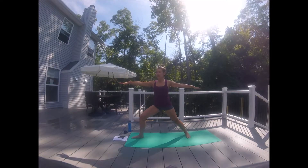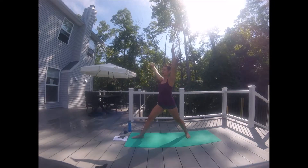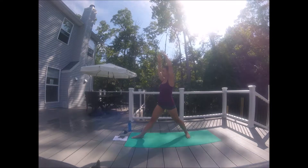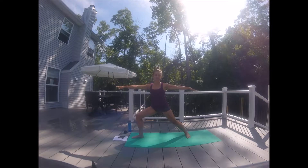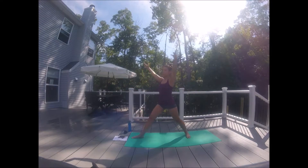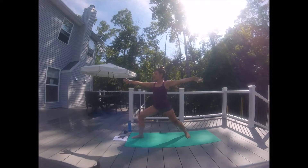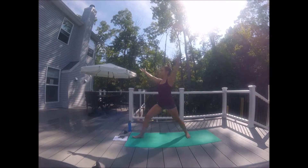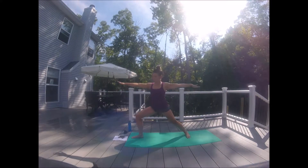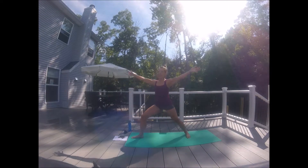We're going to inhale — as we inhale, that right leg straightens, arms come overhead, and our belly button twists to the front of the mat. Belly button stays tight, core is nice and activated. Exhale and sink. Inhale, lift it up. Exhale, sink. Eight more, seven, six — push into that right heel, squeeze that right glute — four more, three, two, and one.